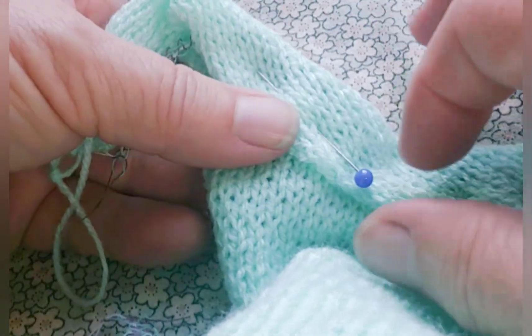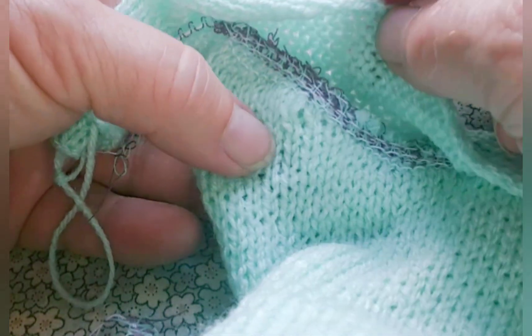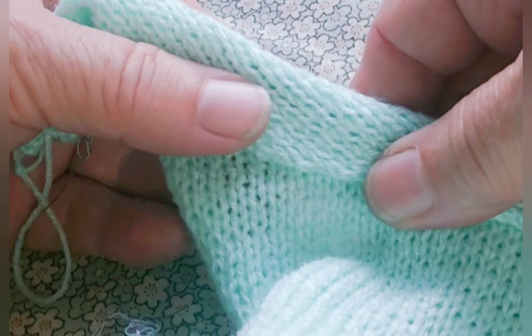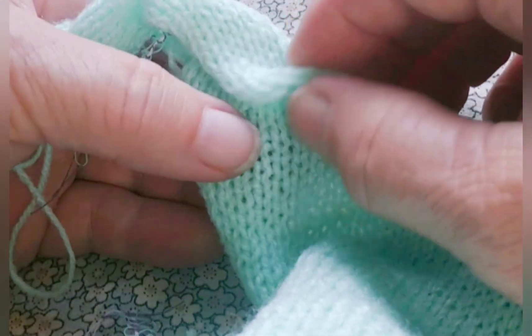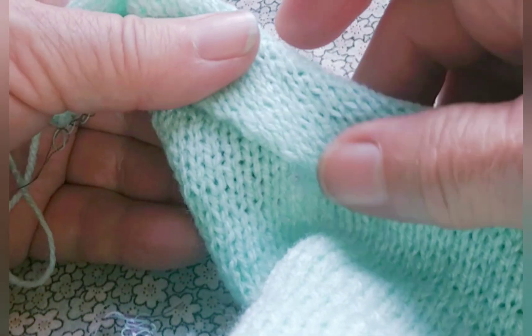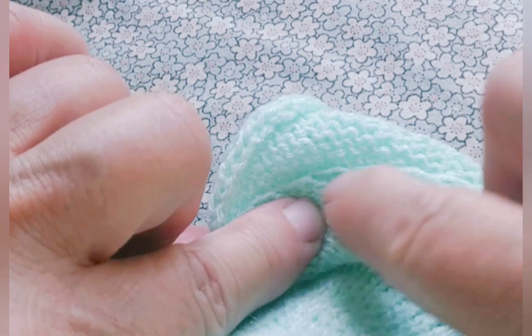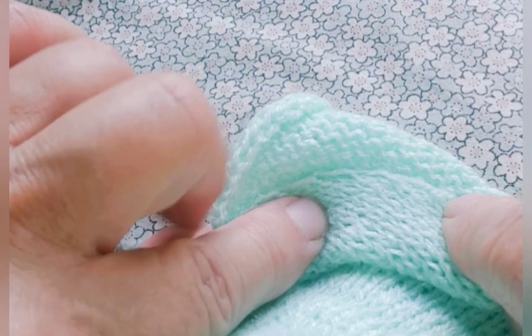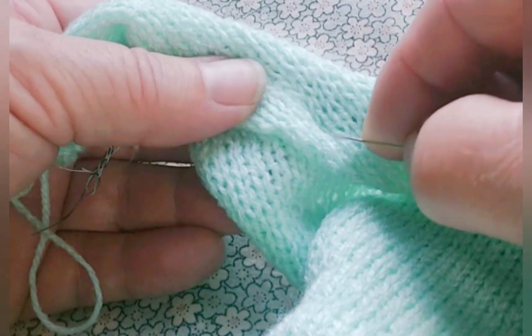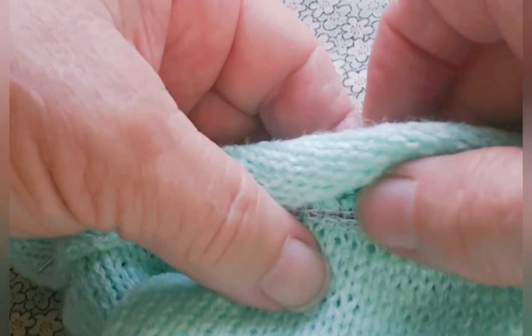Another thing before I stitch it down: to make it the neatest it can possibly be, you don't really want to divide this in half exactly. What we really want to do is roll it slightly so that the outer edge is just a hair wider than the inner edge. That will ensure that when we stitch along here, that stitching can't be seen from the outside. So let's get it pinned like that and then stitch it on.